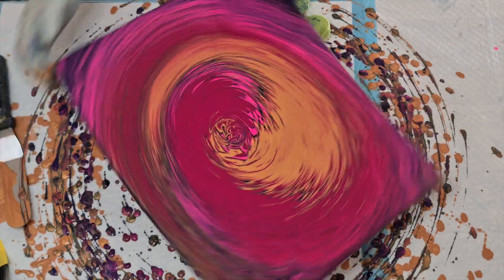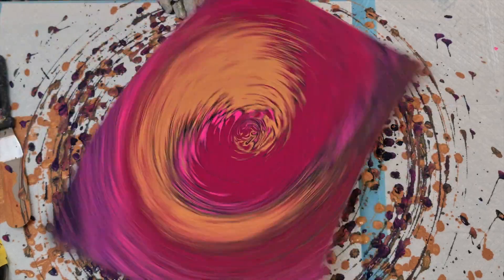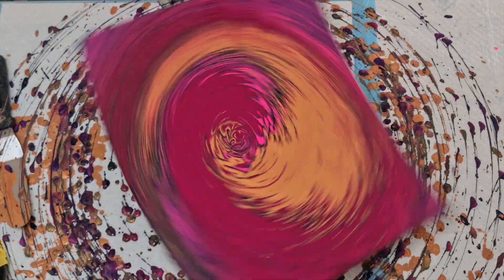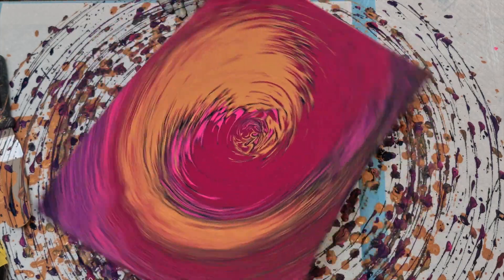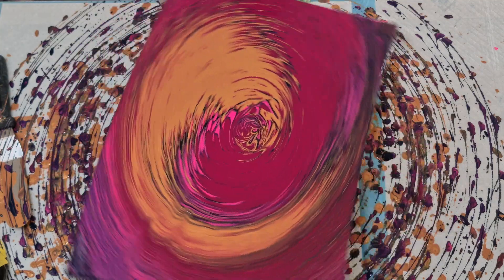That's a bit better. I got sprayed with paint again but it was super fun. I had to clean the floor, clean the carpet — I had to clean so much — but it was so cool.